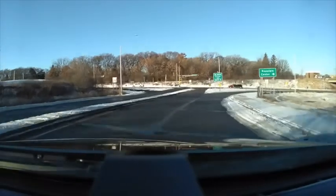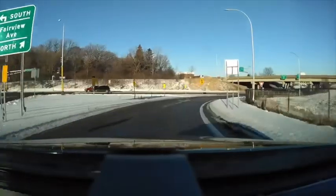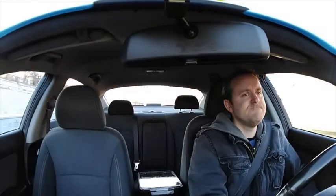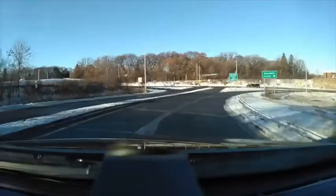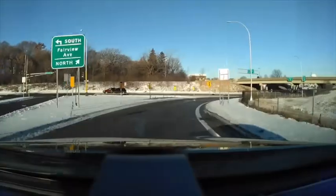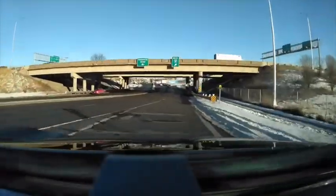I've been driving with the Owl for about two weeks now and it works great — the footage quality is fantastic. It records at 30 frames per second, with an outside resolution of 1440p and an inside resolution of 720p. The 1440p on the forward-facing camera is really good, so if you ever need to view a license plate from a distance, you should be able to zoom in and see it.